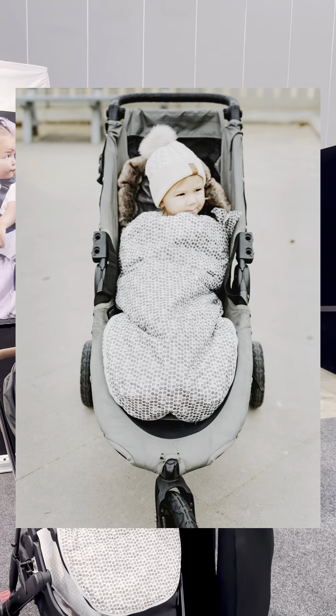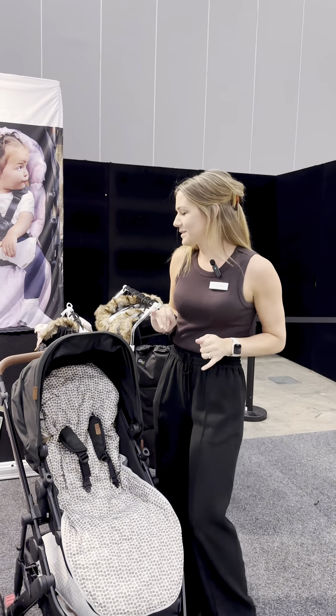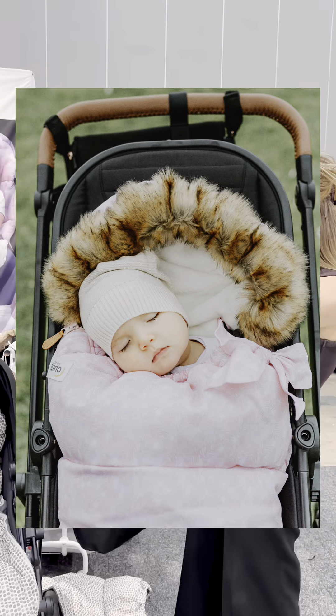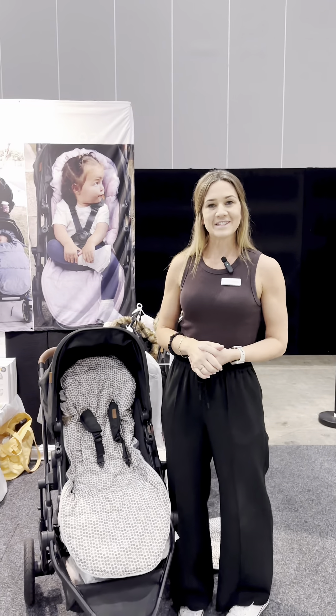The winter side suits up to about two and a half years old, but the summer side you can use for as long as they're in the pram — hopefully three or four years old. We have seven different designs as well, so lots to choose from. If you have any questions, please let us know.